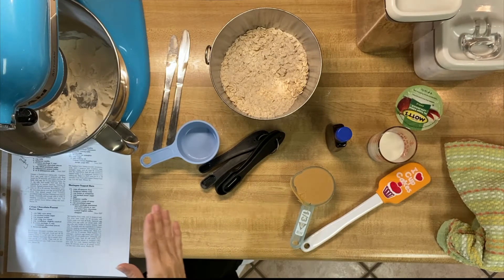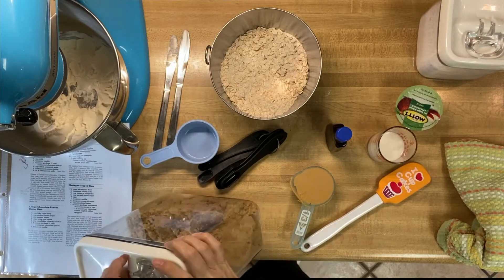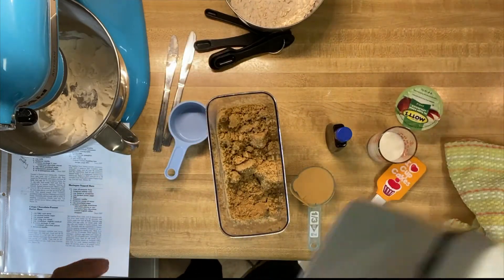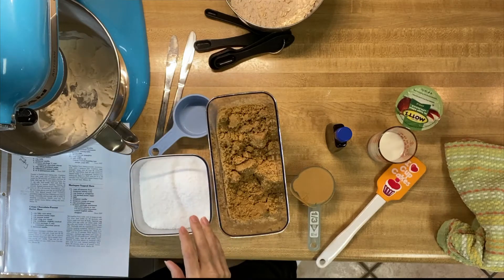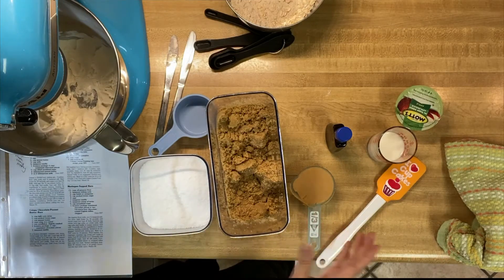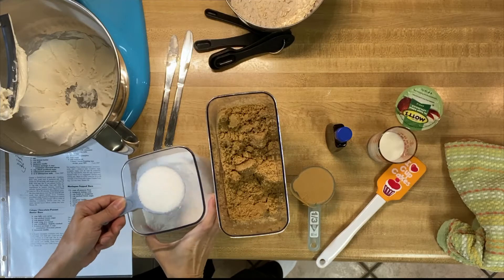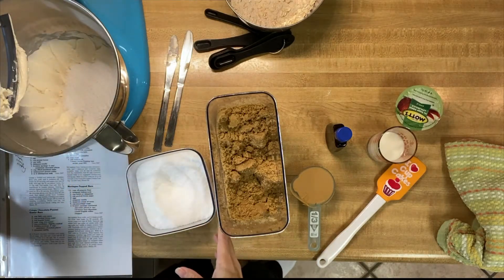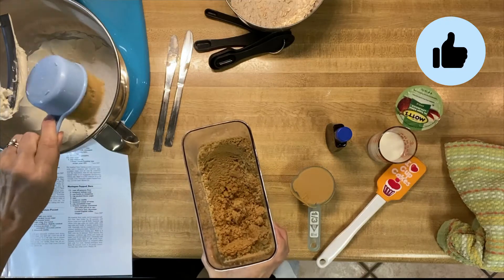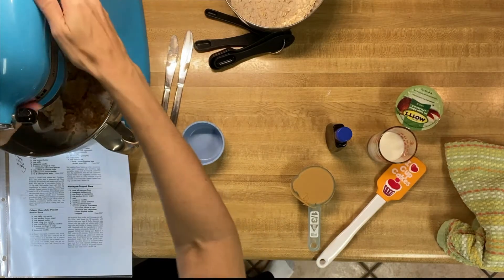Now it's asked us to add both of the sugars and beat until fluffy. It calls for brown sugar and regular granulated sugar, but since I'm trying to make this recipe a little bit healthier, we're going to use stevia instead, which is a leaf extract. It's asking for a half cup of granulated sugar and a half cup of brown sugar, so that's the same equivalent. I'm going to put that in and beat until it is fluffy.